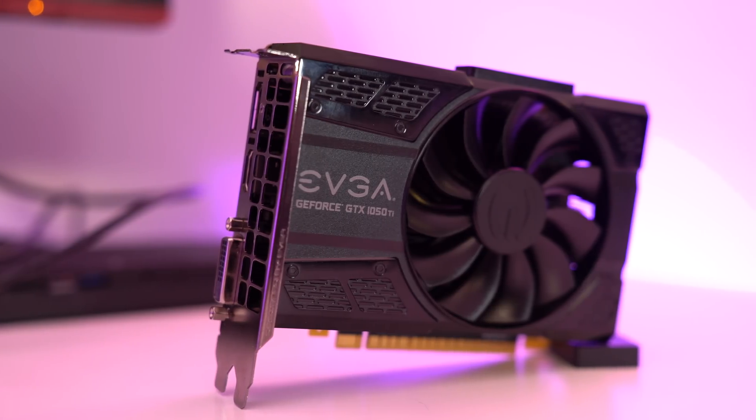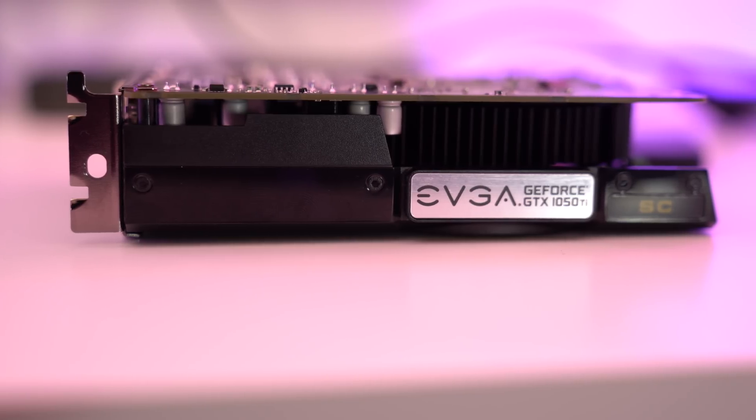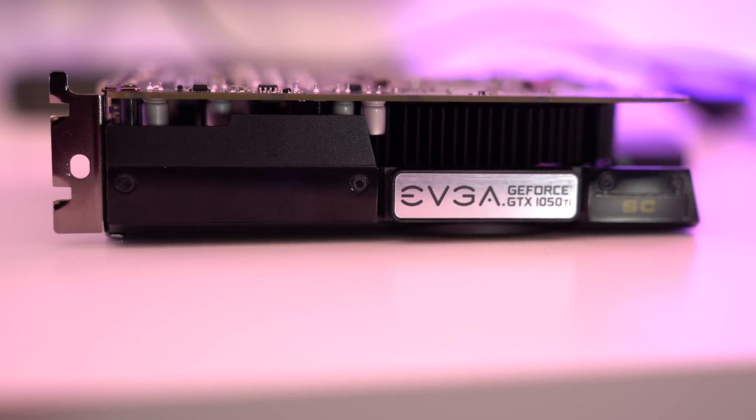So when considering graphics cards to use with this expansion box, I naturally went with the NVIDIA 1050 Ti. The NVIDIA 1050 Ti offers great performance without needing any extra power beyond what's provided by the PCI Express slot.